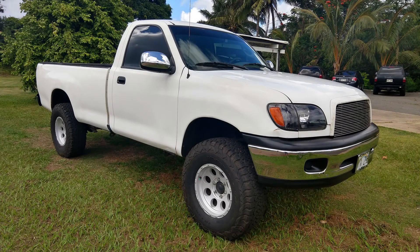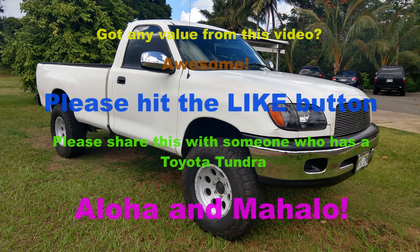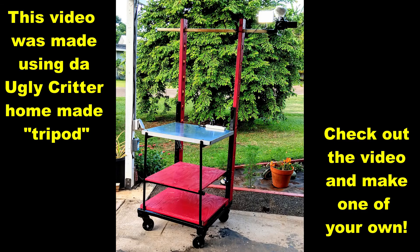My friend had an emergency — one of his other trucks broke down with a transmission issue and he needed this Tundra immediately. We stopped, put everything back together, and made sure it was roadworthy. Just regapping the spark plugs made the engine smoother, but we're not done with this truck. We'll call this Part 1 and come back to it at a later date. Aloha and a hui hou!